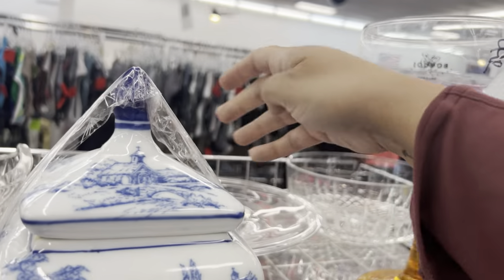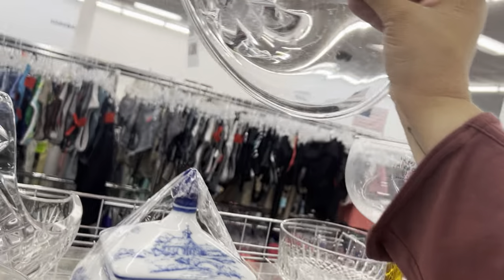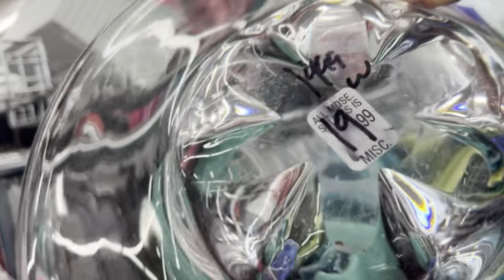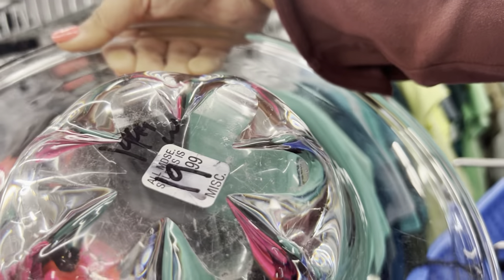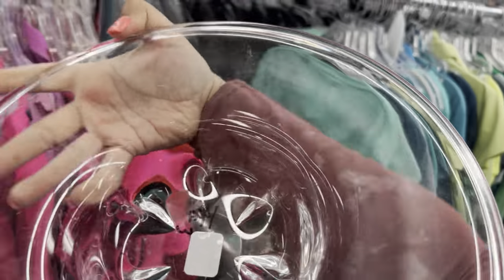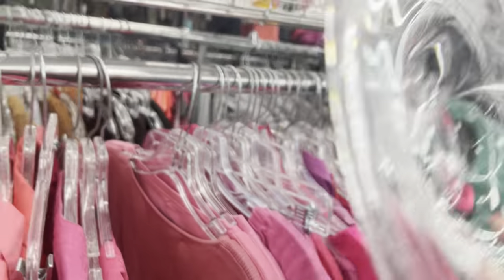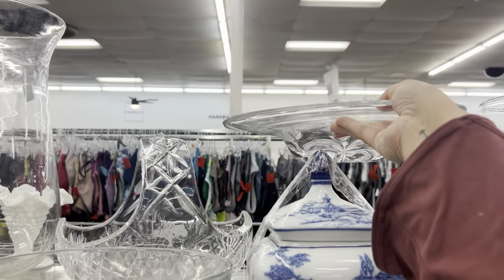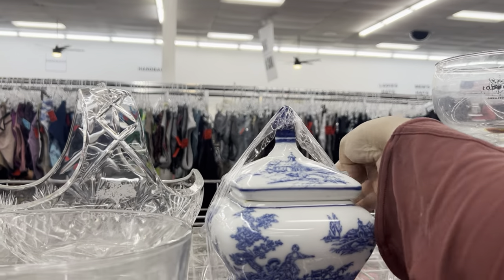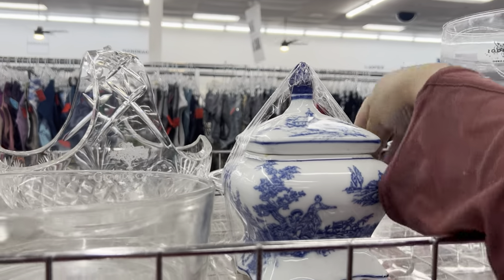This might be Orrefors. This looks like it — yeah, it is. Wait a minute — it's all scratched up though. Too bad. Maybe someone will see the worth in that amongst all the other clear items. I noticed it by the pinched bottom.